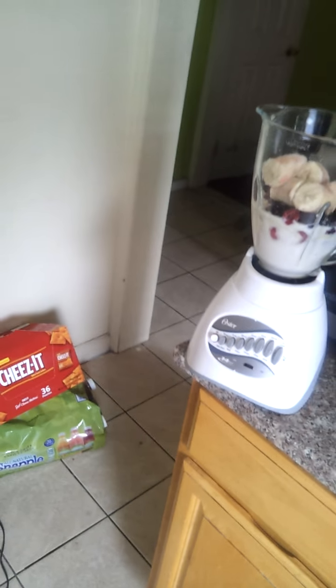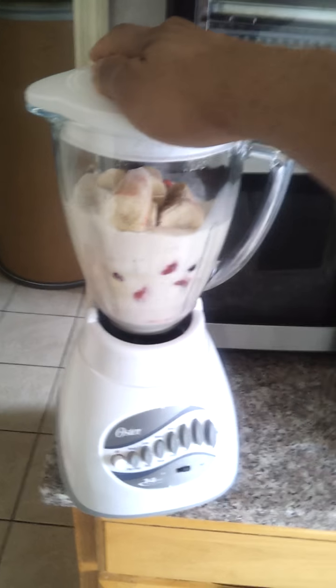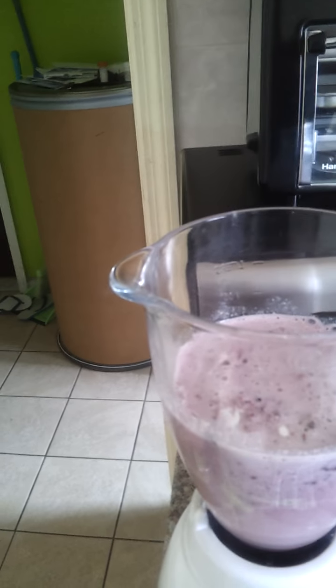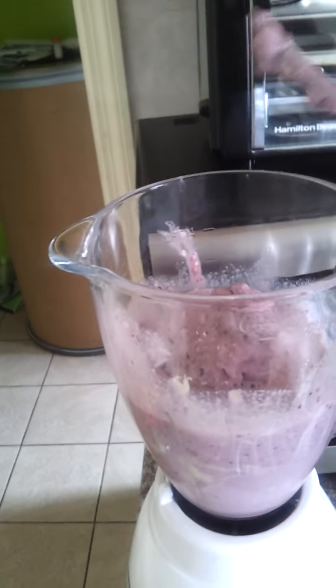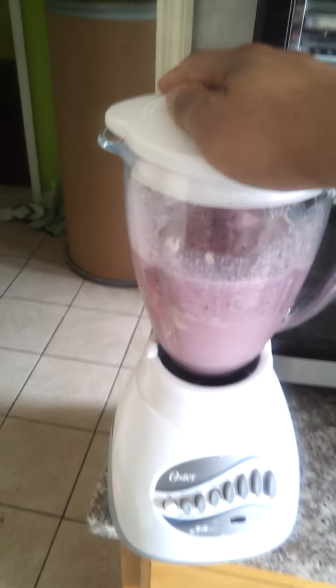Now I'm gonna start blending. I'm gonna chop it and stir a little bit, because the last time I just blended it straight, there were some hard pieces in there. You gotta stir and get everything around. You could throw ice in there too if you want more of a smoothie texture. Blend again. And that's how I make my morning protein. You wanna look like me? Get on that.